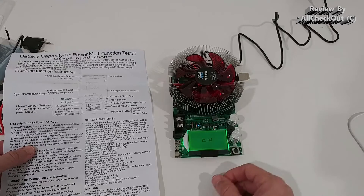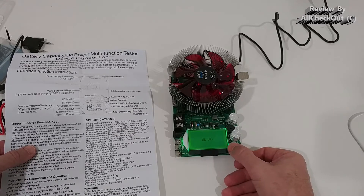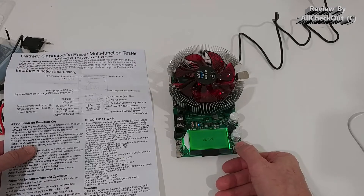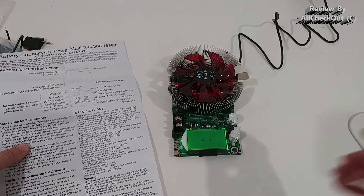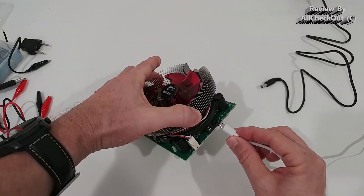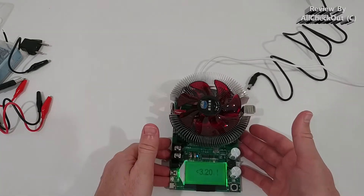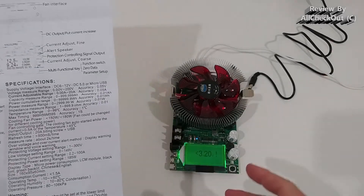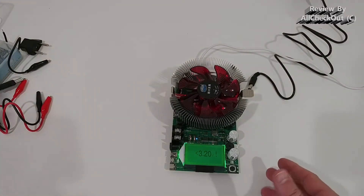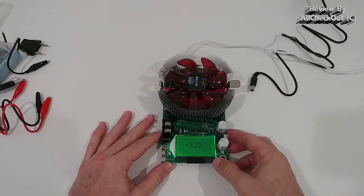When we single click we go into the detailed setup where we can set a lot of things, like the background illumination. With triple click we can reduce the background light time; with double click we increase it — the maximum is about one minute, then it's permanently on. I also want to try if you can just power this with micro USB 5 volts. It's described that it needs 6 to 12 volts, but with 5V standard micro USB input it seems to work.